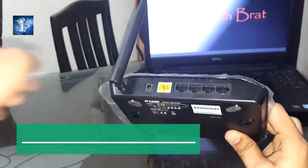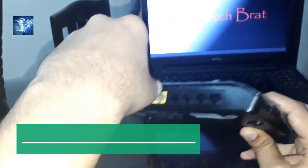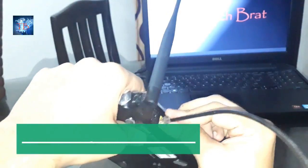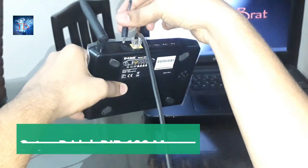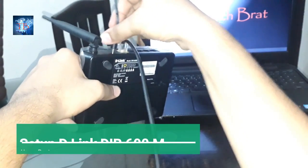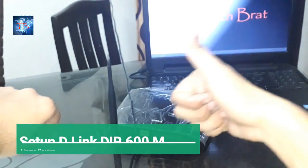I'll put my broadband cable into this. I'm using the local internet connection from Exitel, a local provider. Now I'll put the charging cable in — the charging cable length is too short. So basically this is done.